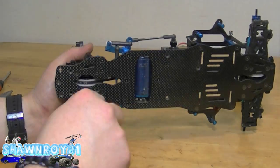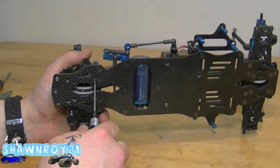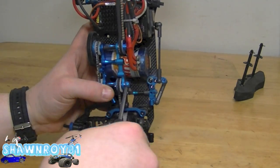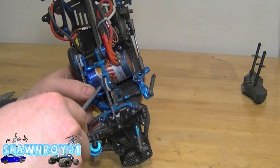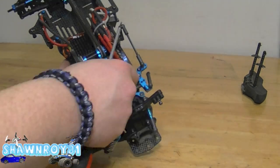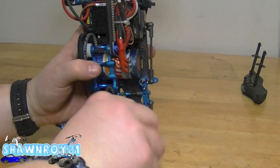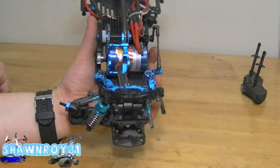We have four screws to get the bulkhead out because we're going to be installing the one-way unit, so all of that needs to come out. It's free from the bottom. First, get that pulley off to give us a little bit of slack. Next we have the aluminum retainers holding it to the center chassis brace - two screws and it flips out from underneath.